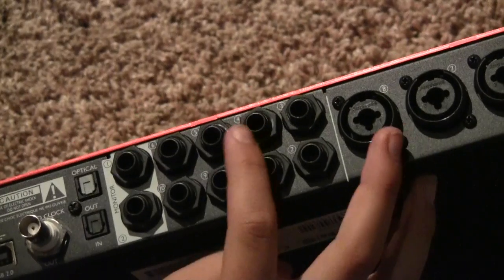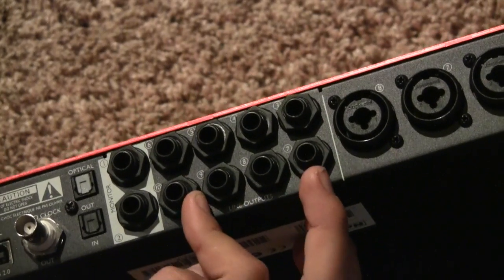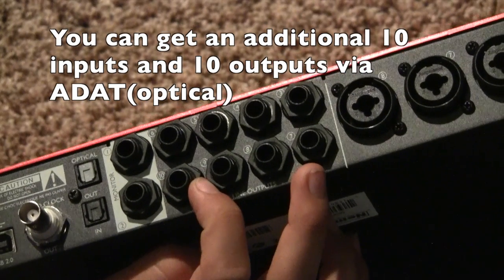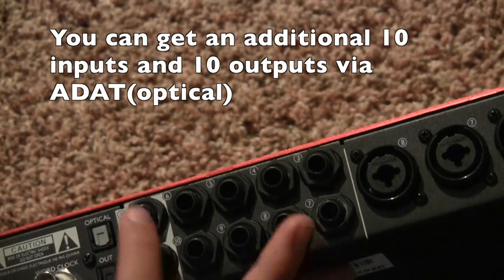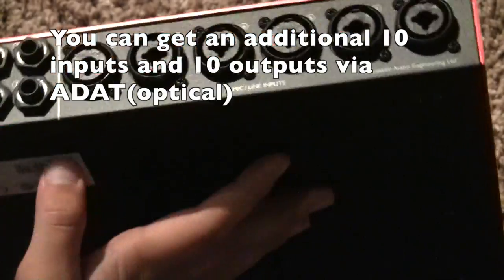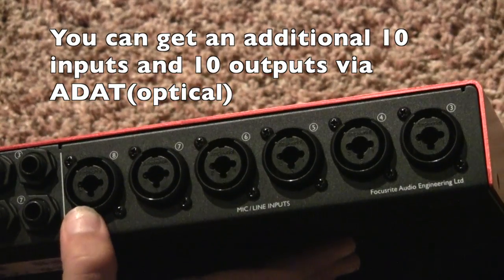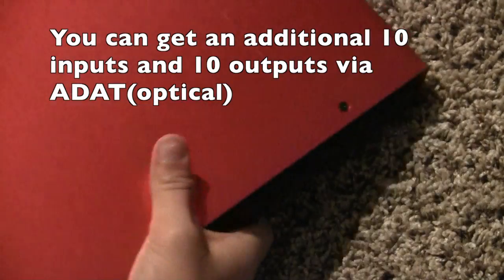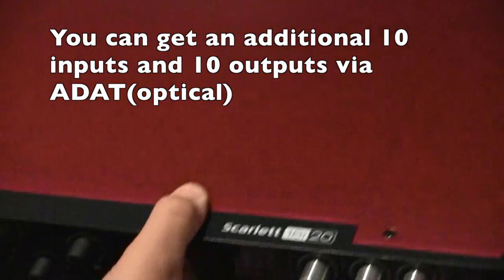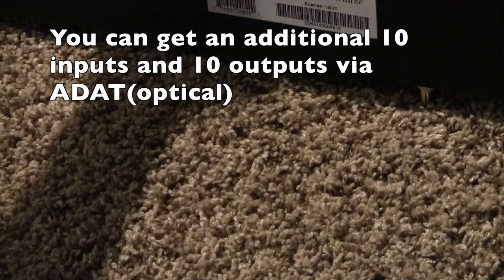There are ten outputs back here — though they do call it the 18i20, so there may actually be 20 outputs total. There are also two monitor outputs and mic and line input jacks. The top of the unit is red and says Scarlett 18i20, and the bottom has safety information.